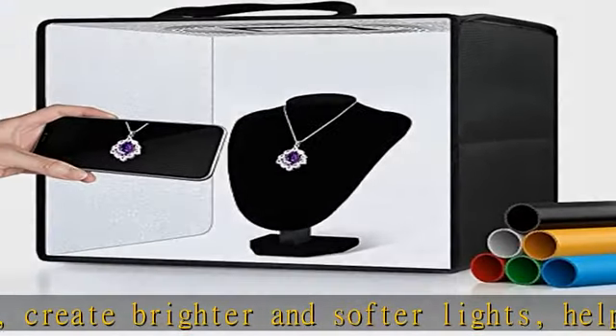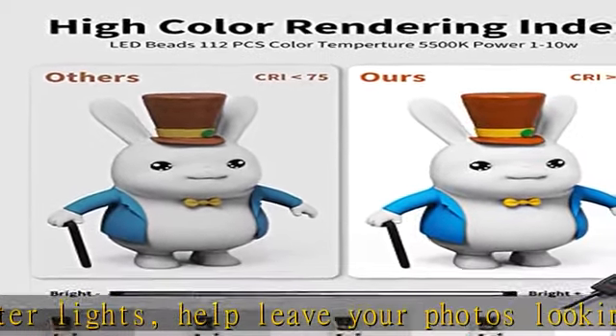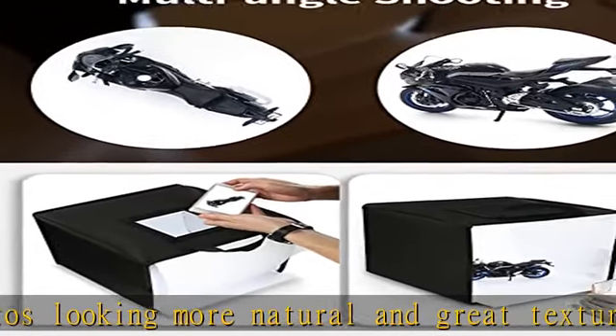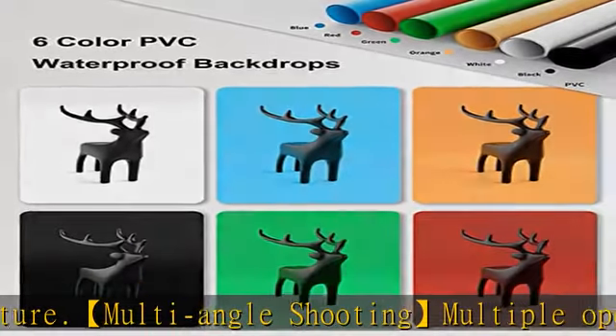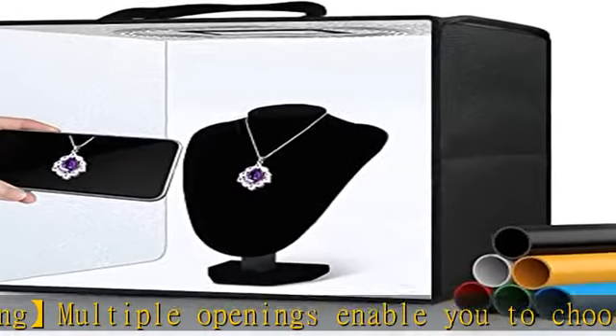You can easily change background colors and build up various shooting scenes as needed. Assembly in seconds: the photography box dimension is 12×12 inch with a particular folding design. The whole assembly of the portable ring light box only needs 10 seconds — no bracket, no screw.